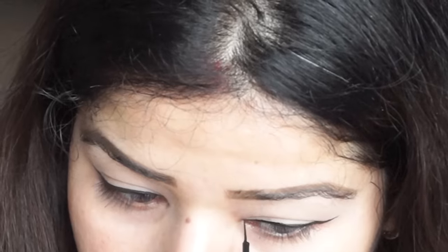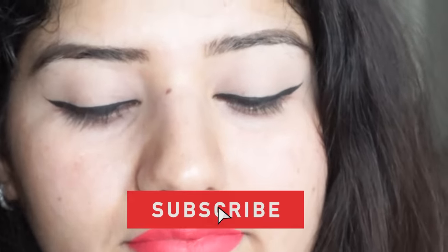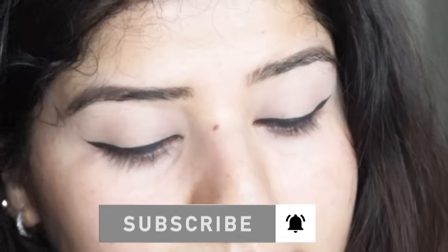This is the final look. In this way your liner will look very thick and bold, and it will look good quality — it will not look like a soft liner. So this was today's video. Thanks for watching. Take care everyone. Subscribe to my channel if you like this video. Until then, take care everyone and bye!